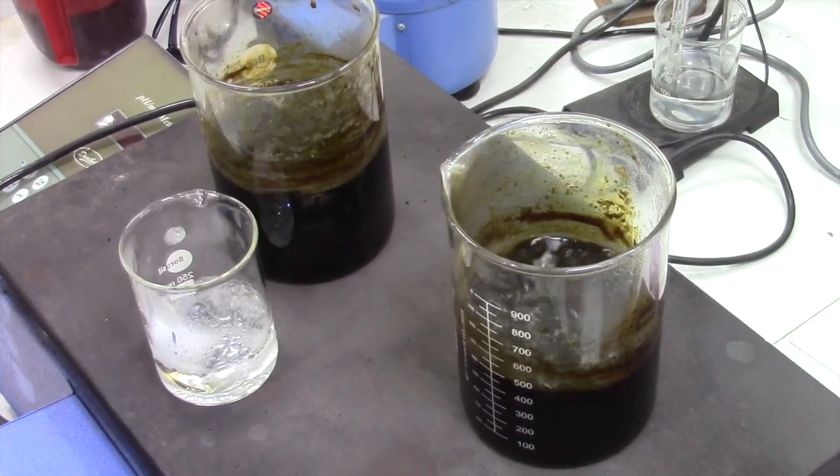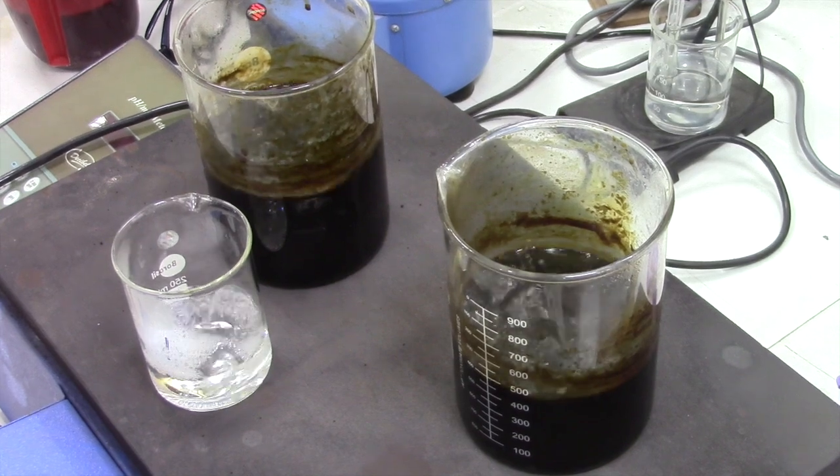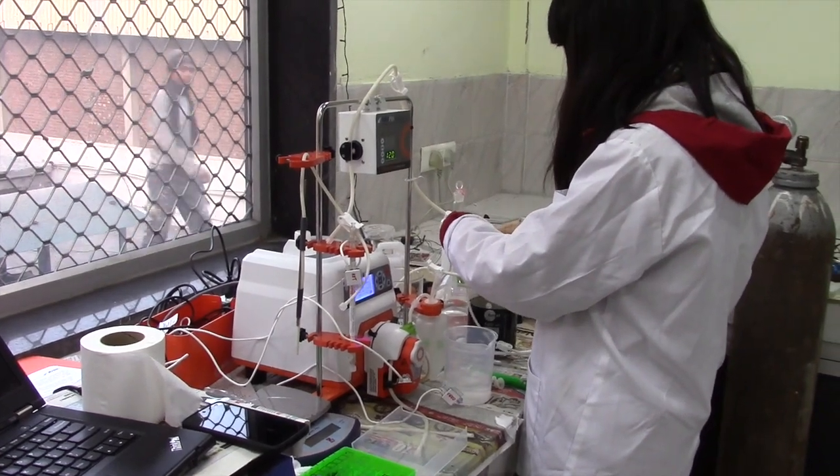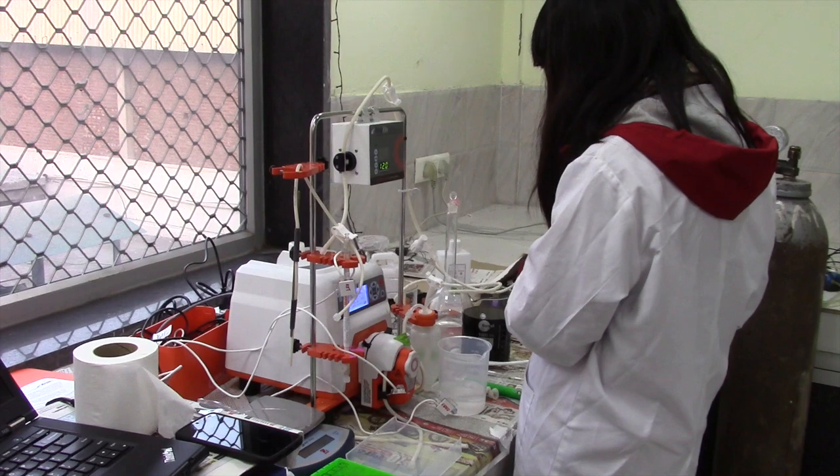My research looks at alternative methods for reusing black liquor — for example, membrane treatment methods. I have a lab-scale membrane experiment set up here so that I can take black liquor from this factory, run it through my membrane system, and see what results I can get — see how clean I can get everything.